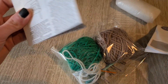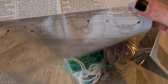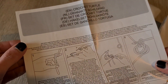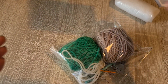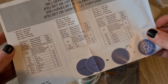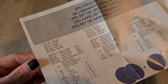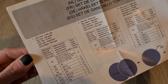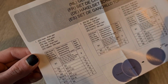First thing we have is basic instructions on how to crochet. They offer them in multiple languages, which is nice. Next thing is the actual pattern for the turtle — it looks a bit strange because it has Asian abbreviations. V stands for an increase, X is single crochet, and A stands for a decrease.